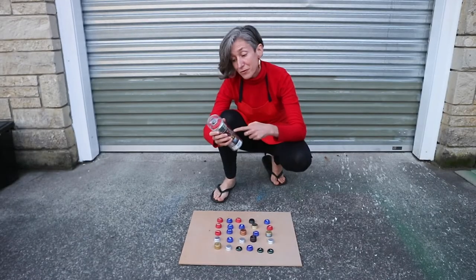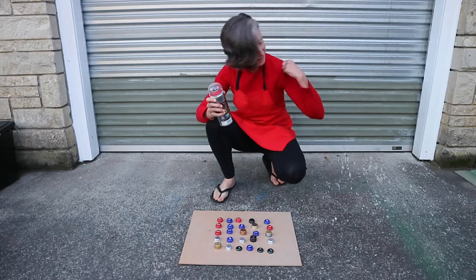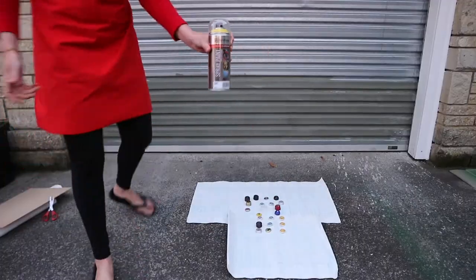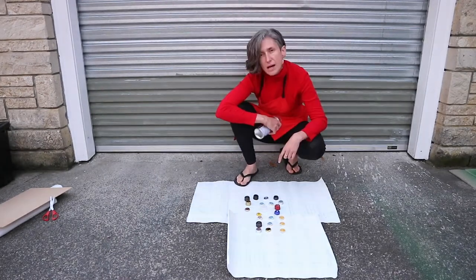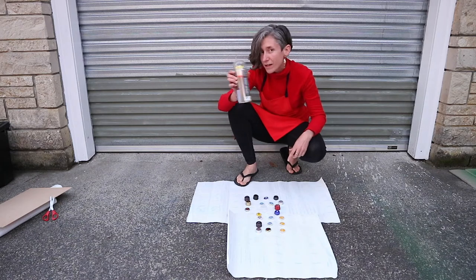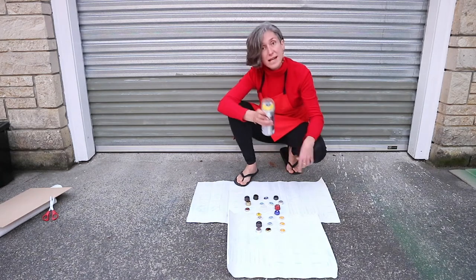Now I am painting some Enfido red, like my jersey. And I am finally putting some yellow spray on these last ones.